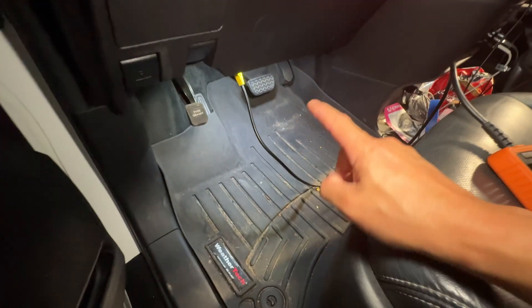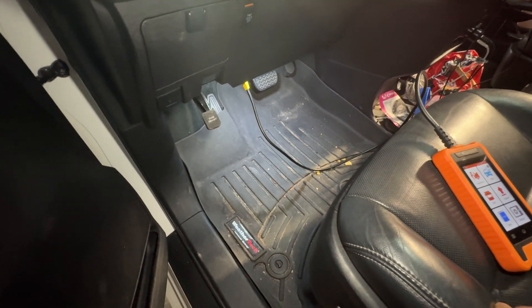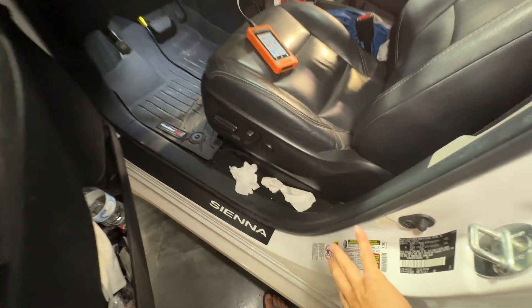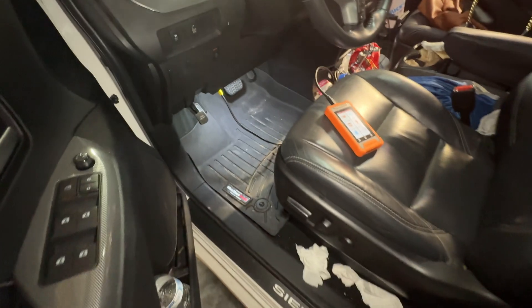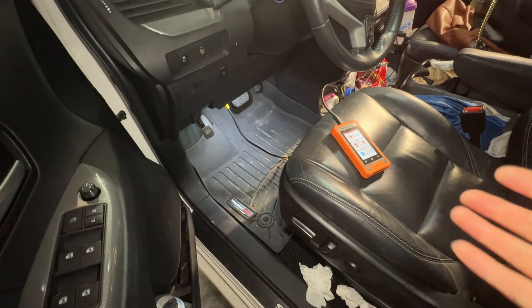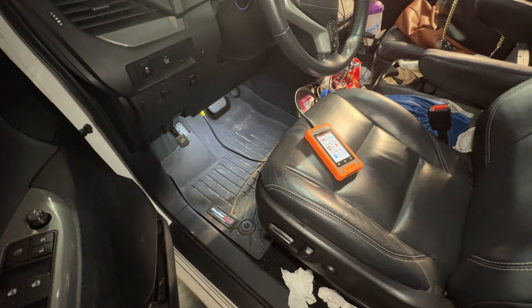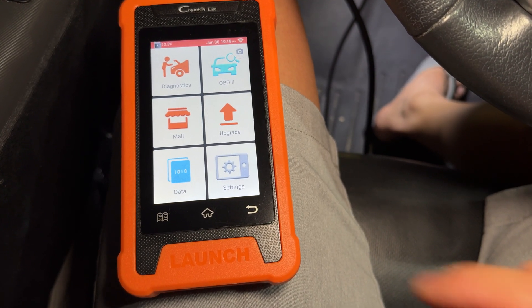As you can see, my Sienna has footwell lights — I installed those a long time ago when I got this car. I set those to the actual doors, so it opens and closes and turns on with the doors. I don't really have a video on it; I think I might have a write-up on Sienna Chat, but that's about it.